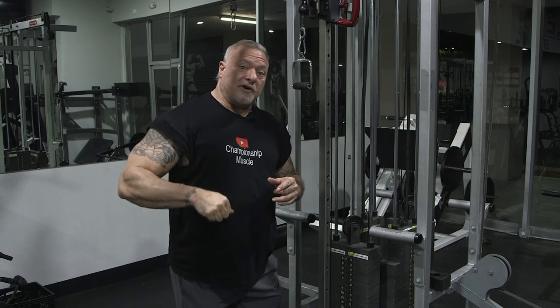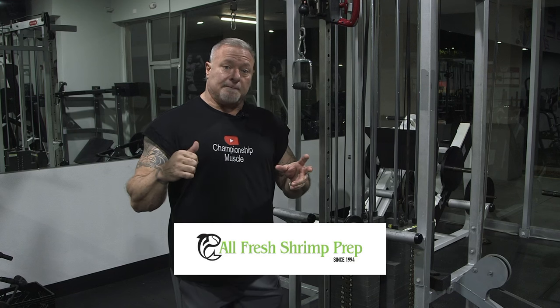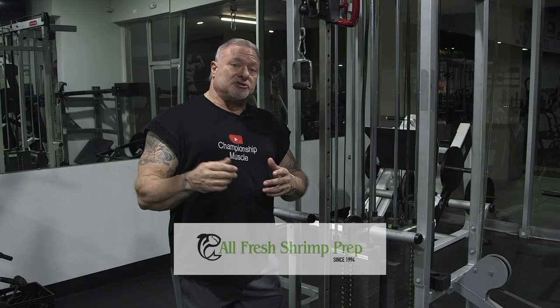I hope you guys learned something in this video. Check out my training videos — there's a link in the description. Also check out the all-fresh meal prep I've been in collaboration with. It's eight minutes from frozen to plate ready, the best shrimp I've ever had — all protein, low carbohydrate, keto friendly. And there's also another link in the description for a 30-day challenge I put together for you guys.